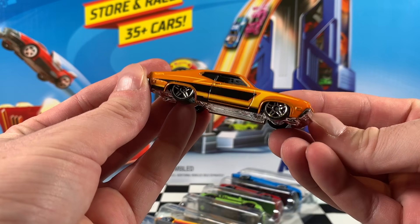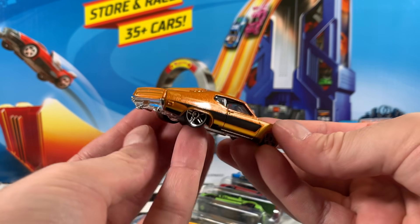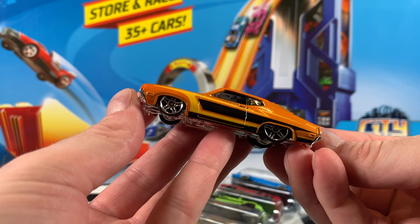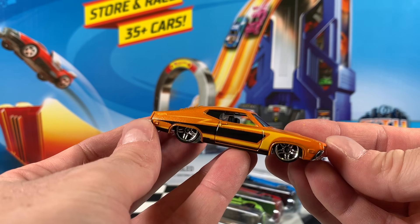Now probably my favourite of the pack — it has to be because it's a Torino. The 1970 Ford Torino in orange. Black and yellow stripes. We've got that chrome base, so we've got some chrome features at the front and the rear. Tinted windows, black interior, chrome PR5 wheels. I mean, this car is almost perfection.